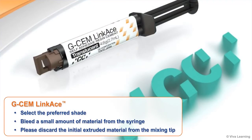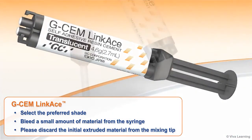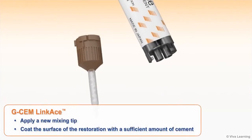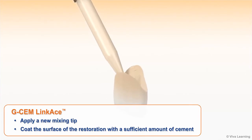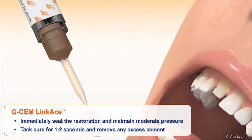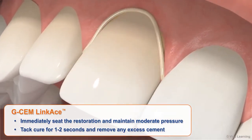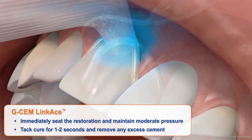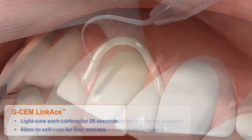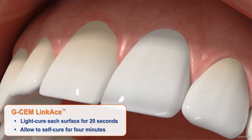GCem Linkase is easy to use and ultra-convenient. Select the preferred shade and bleed a small amount of material from the syringe. Apply a new mixing tip and coat the surface of the restoration with a sufficient amount of cement. Immediately seat the restoration and maintain moderate pressure. Tack cure for 1–2 seconds and remove any excess cement. Then light cure each surface for 20 seconds and allow to self-cure for 4 minutes.